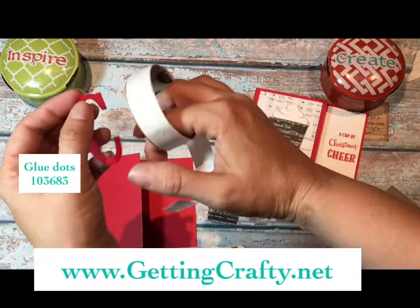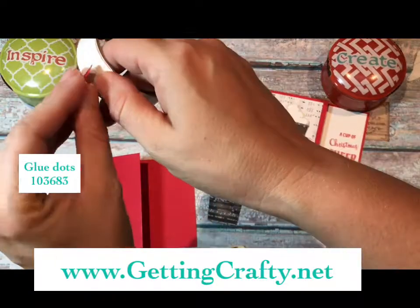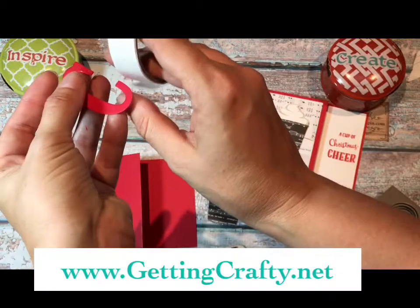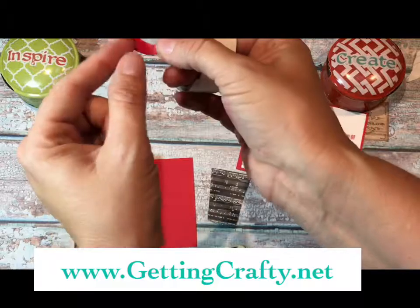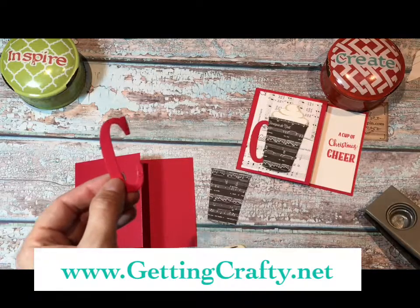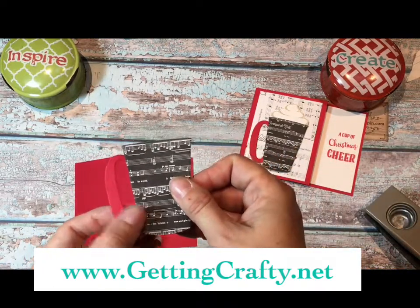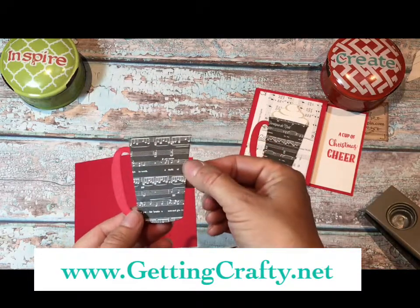We're going to use the glue dots. I'm going to look for the shiny dot, put it on the front of the seam, and when you use it directly to the paper you don't get stickies on your fingers. If it's hanging over a little bit, just tuck it up. I'm going to place it like so and it becomes a fun red handle on this great musical note card.